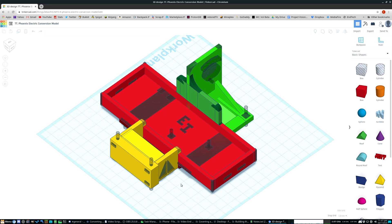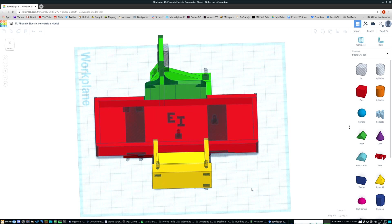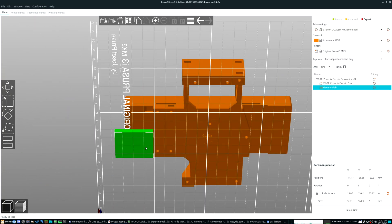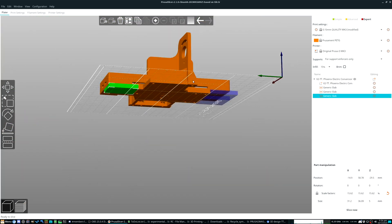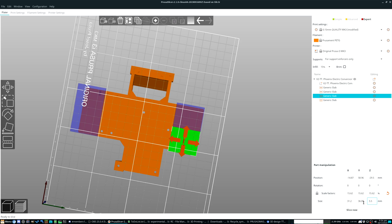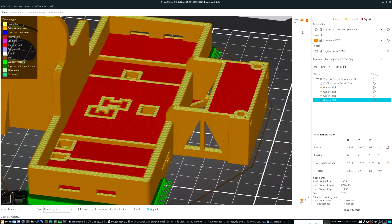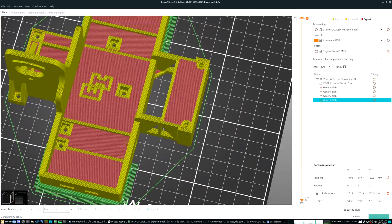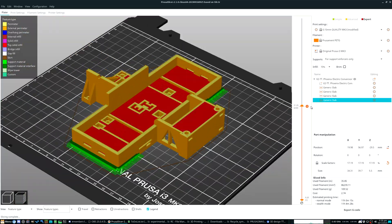I went back and made a few changes to the model, and now I'm ready to print the real deal. Using PETG at 0.15mm layer height this time, with 5 perimeters, 7 layers for top and bottom horizontal shells, and infill at 10%. It's going to use an estimated 110 grams of plastic and take about 11 hours to print.